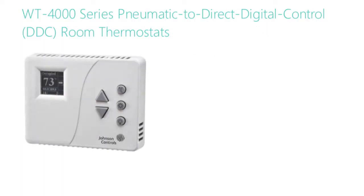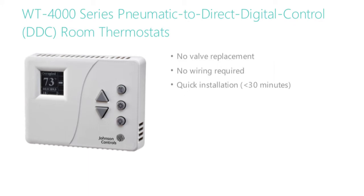This type of upgrade is now possible thanks to the WT-4000 series pneumatic to direct digital control room thermostats. The WT-4000 enables DDC features with no valve replacement, no wiring, and a quick installation, especially for anyone who's installed Johnson Control's T-4000 series thermostats. This uncomplicated installation typically takes less than 30 minutes. Unlike a DDC upgrade, you can upgrade with WT-4000 thermostats by zone, so there's no need to do a whole building at once — upgrade at the rate your budget allows.